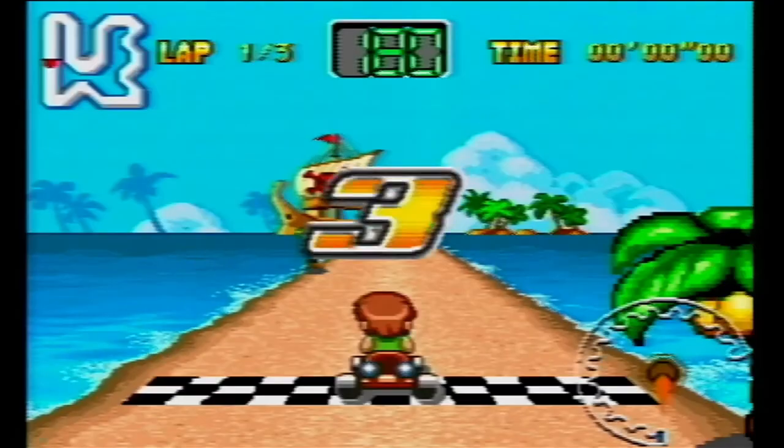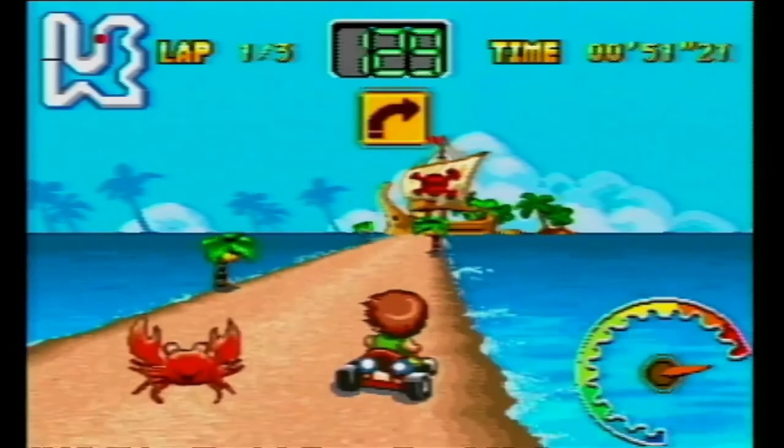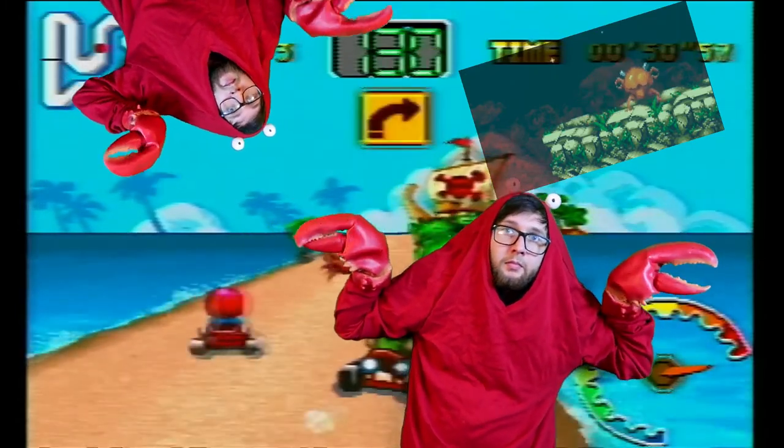That's all the motion control games on the system. However, there's still plenty of mini-games to go through — there's 49 of them, so we're going to have to do this fast. Let's start with Auto Racing. It's a racing game. And is that a dancing crab? I don't know what it is about me playing these bootleg games that always have dancing crabs in them, but apparently this is just a thing now.